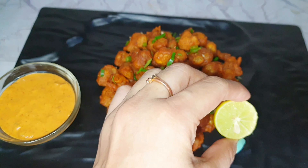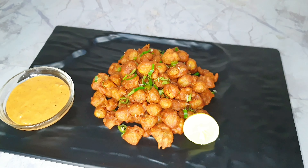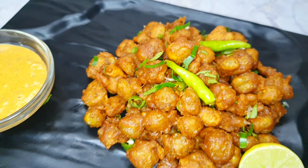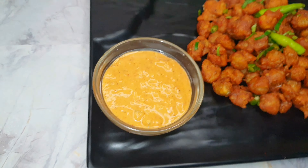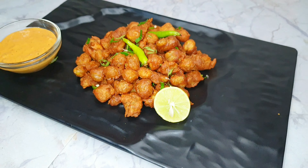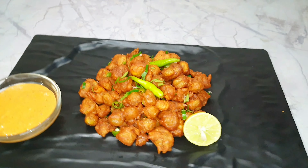My evening time snack is ready. I have garnished it with lemon and green chili. I have made a dip with mayonnaise and red chili powder — it was very tasty with different flavors. You can serve it every day or with dough. If you like it, please like it and share it. Bye bye!